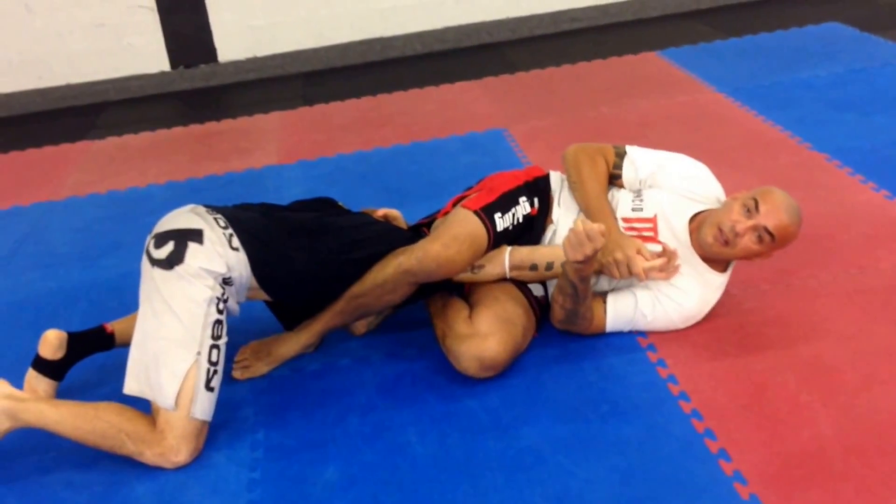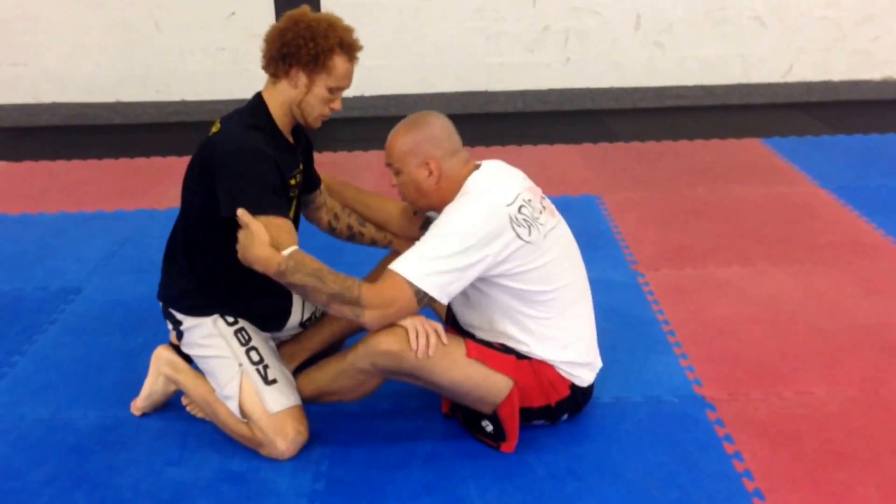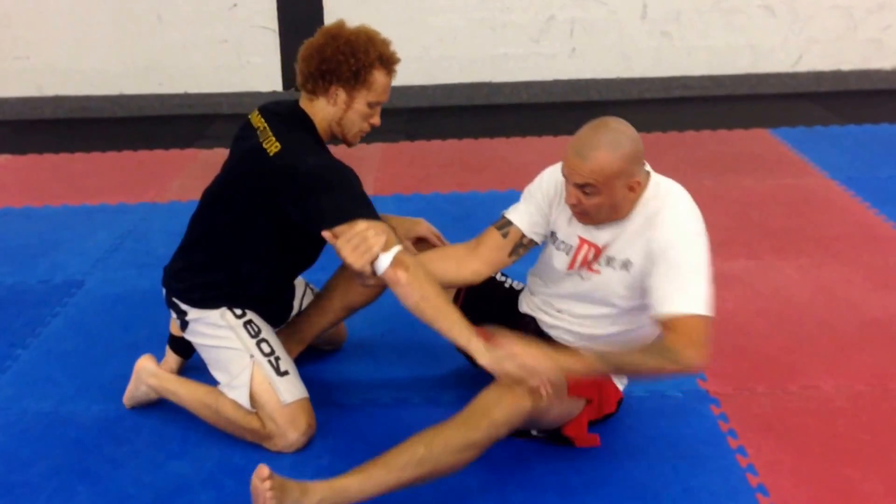The arm lock at the very end. One more time: control the elbows, slide down, out of the way.